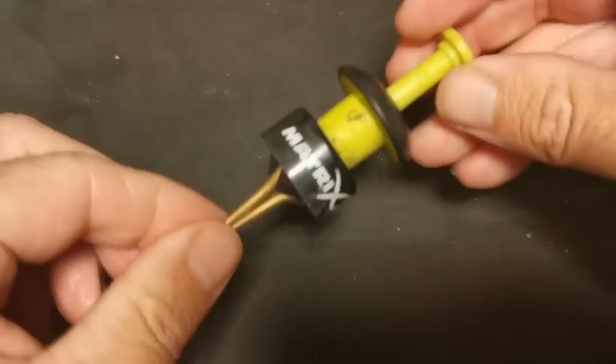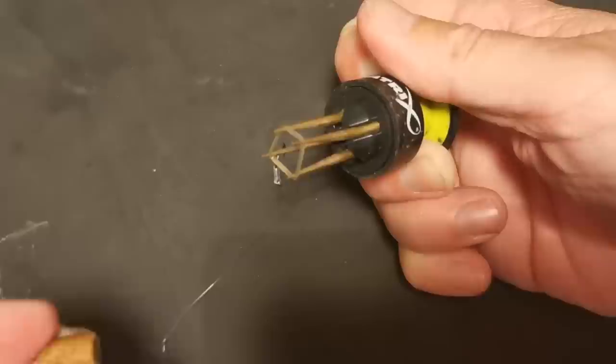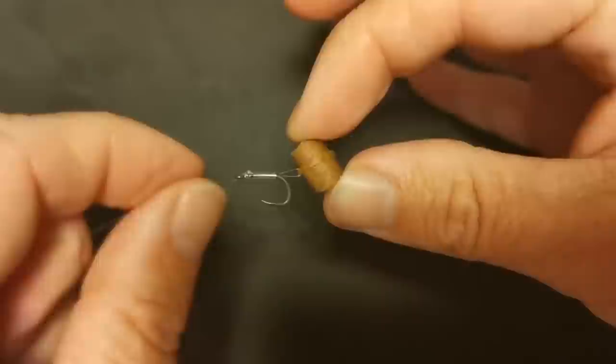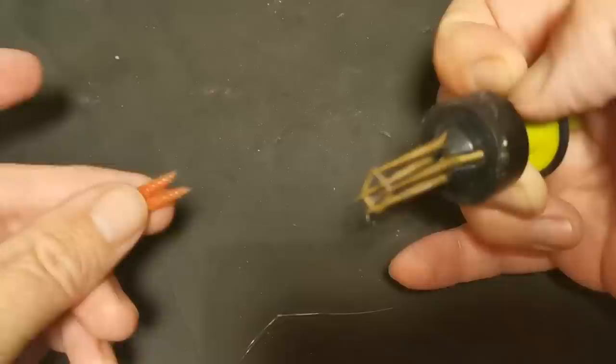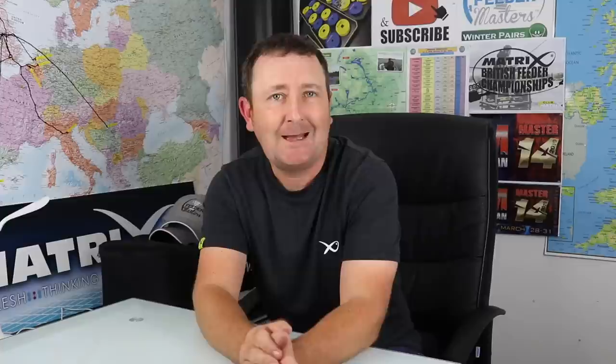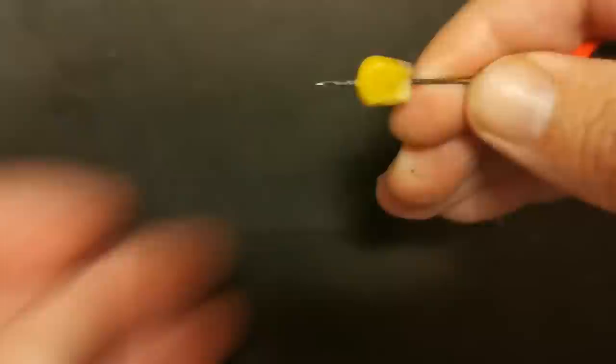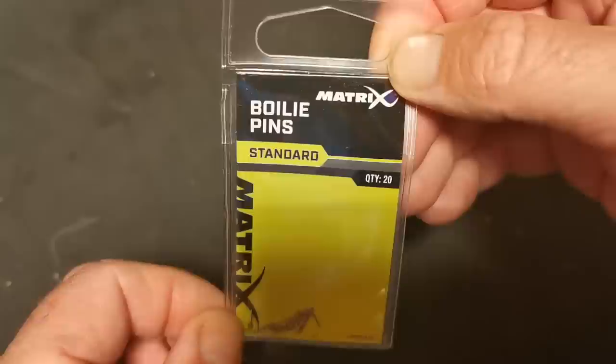One of the most commonly used ways of using a hair rig for me is to use a band. The great thing with a band is that it allows you to present different baits in different ways. The most common one is by using a pellet banding tool like this one that will simply expand the band around virtually any size pellet. You can also band dead maggots - two, three, four, even five maggots within a band - keeping your hook nicely exposed. You can also use a band for fishing with corn by pulling the band into the corn with a baiting needle, which stretches the band and holds the corn in place.